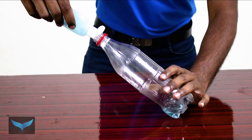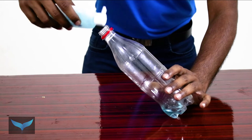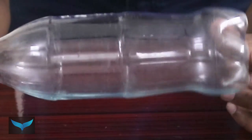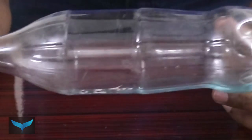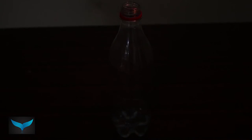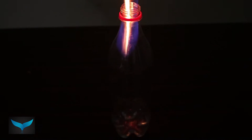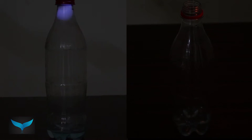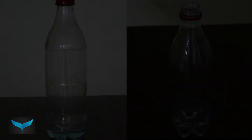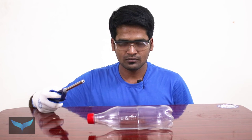Now we will test the bottle. But the nozzle pressure is not enough. Now we will fill the bottle again. This is a nice rotation. In a rocket's direction, fuel efficiency and nozzle pressure are very high. Burn rate combination is key. Okay, now flying test.